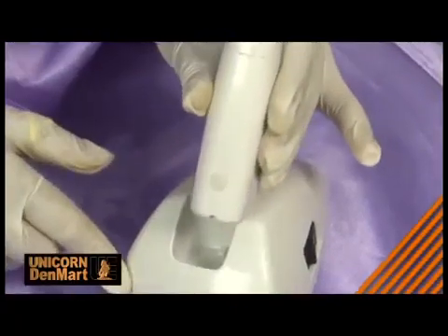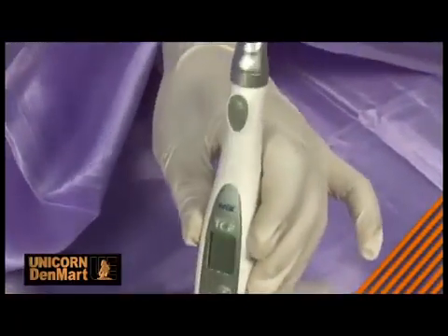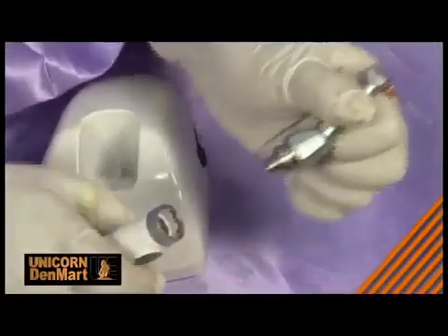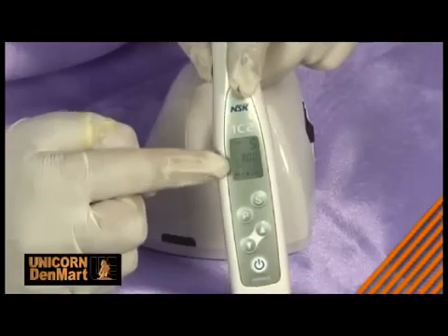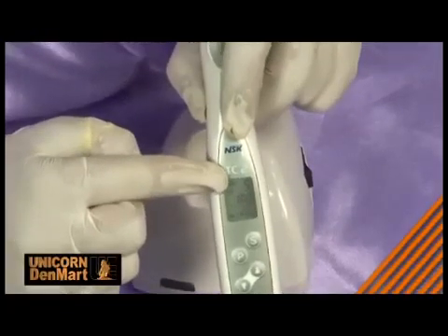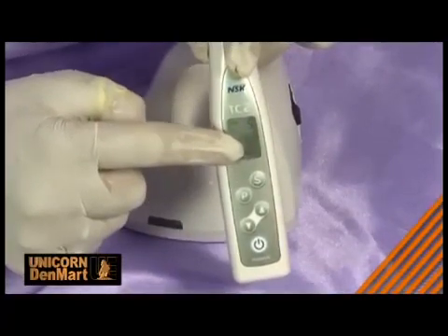it accompanies the user even during long hours of treatments. This comfortable handpiece allows the miniature head to adjust to 6 different positions. With 9 preset memory programs for speed control, this micromotor can be widely used for a wide range of treatments including endodontics and prophylaxis.